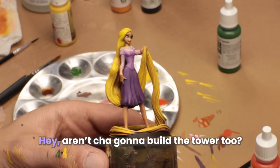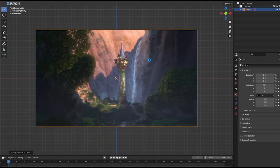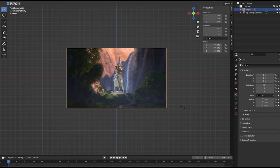Definitely better than the other one. Aren't you going to build the tower too? We better start with a reference image. These images are mostly seared into my brain from the amount of times we've watched this movie.